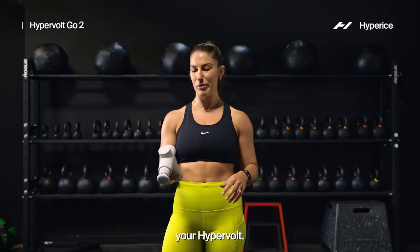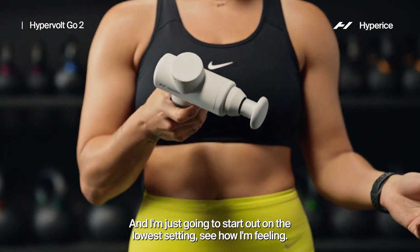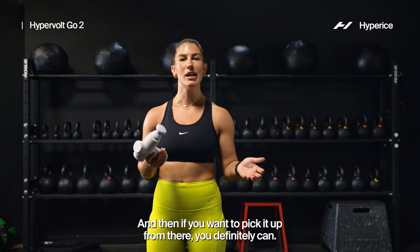Go ahead, grab your Hypervolt, we're gonna turn it on. I'm just gonna start out on the lowest setting, see how I'm feeling, and then if you want to pick it up from there you definitely can.